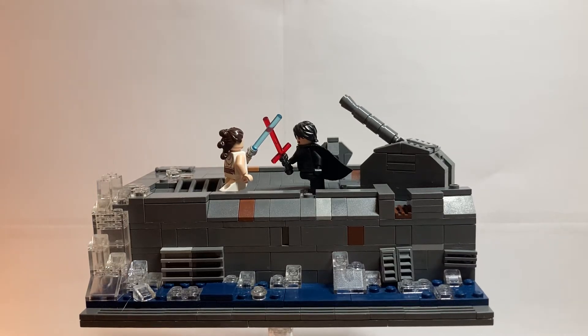Hello everyone, Bookworm Bricks here back with another Lego video. This is my custom Kylo Ren vs Rey on the Death Star Ruins MOC. I've wanted to do this MOC ever since I saw the trailers for The Rise of Skywalker, but I just haven't gotten around to it until now. I'm super excited to show you guys.